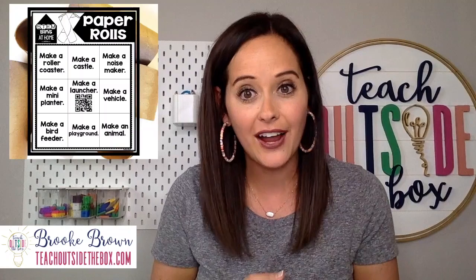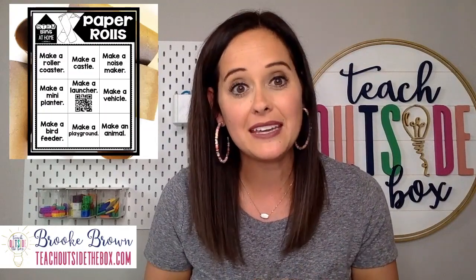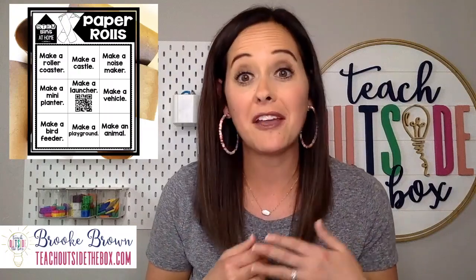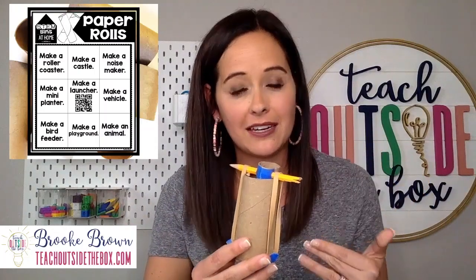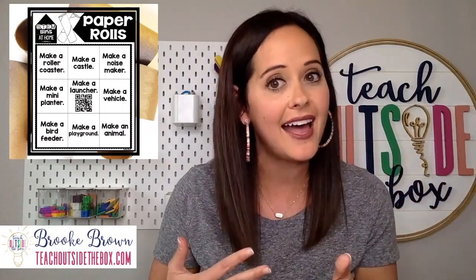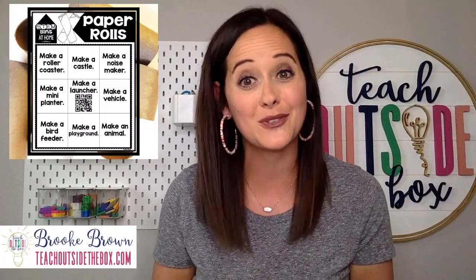I have a choice board with all different kinds of other ideas for creating inventions with paper towel rolls — the link below will take you to this choice board where your kids can choose from any of these open-ended projects, suitable for really any elementary age kid. One of my favorite projects my daughter made yesterday is a Wantra toy — she did this on her own at age nine. They can also make mini planters, bird feeders with peanut butter and bird seed, and the possibilities with paper rolls are truly limitless.